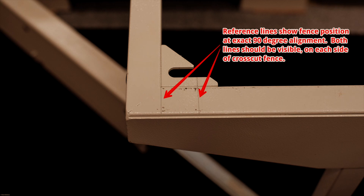I've put little pencil reference lines on the outrigger to show me where the fence is on both sides of the fence. This allows me to make sure that I reassume the exact same position of the fence when I remove it.